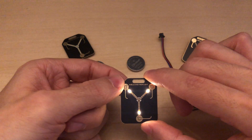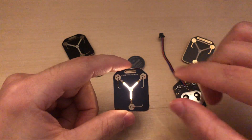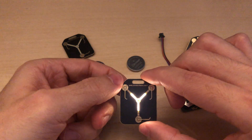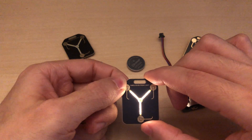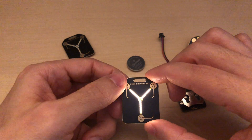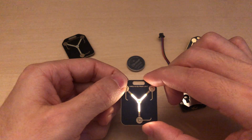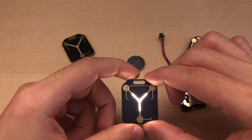Hold one more second. Now this section determines the animation speed. Again, you can change it — just short press the setting button. According to the LED level, the speed increases. Now we're at the max speed. Let's keep it at about 70%. Hold one more second.